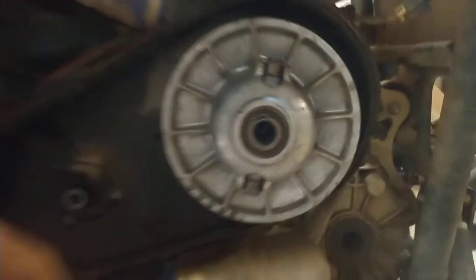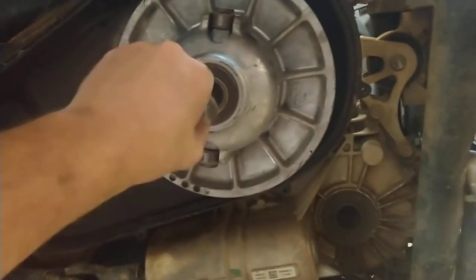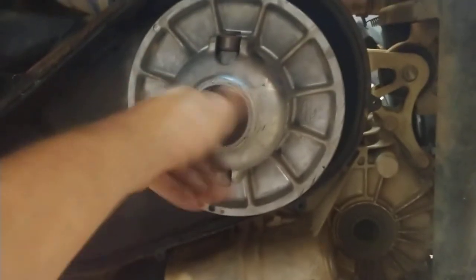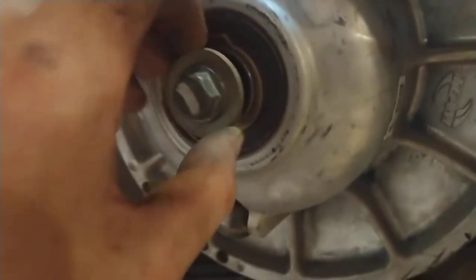All right, I'm going to show you all a trick how to remove a stuck secondary. What you're going to do is take the bolt and put the bolt in. YouTube is probably going to mess with my audio because music is playing. You're just going to want to screw this in about right there and get a gap.